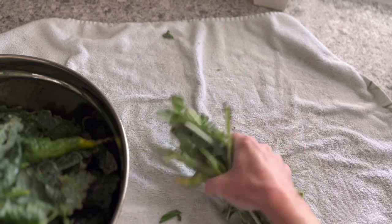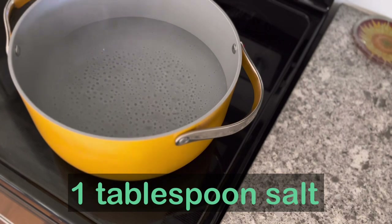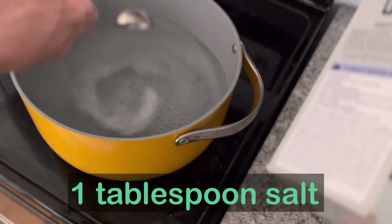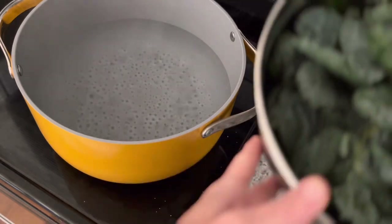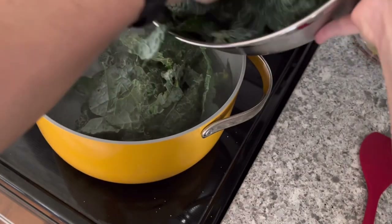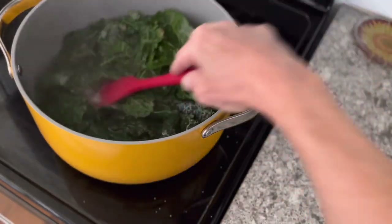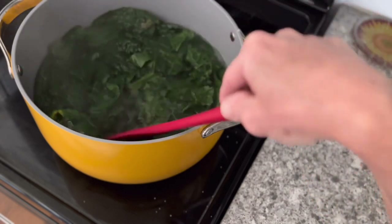The stems go in the compost bin — you could also save them for making vegetable stock later. To the blanching water, add a tablespoon of kosher salt; this gives the kale some initial flavor. We have a rolling boil — I've removed the stems from the kale but left it in whatever leaf form because it doesn't matter, it's going to get processed anyway. Get it in there, mash it down under the hot water, and set the timer for three minutes and three minutes only.